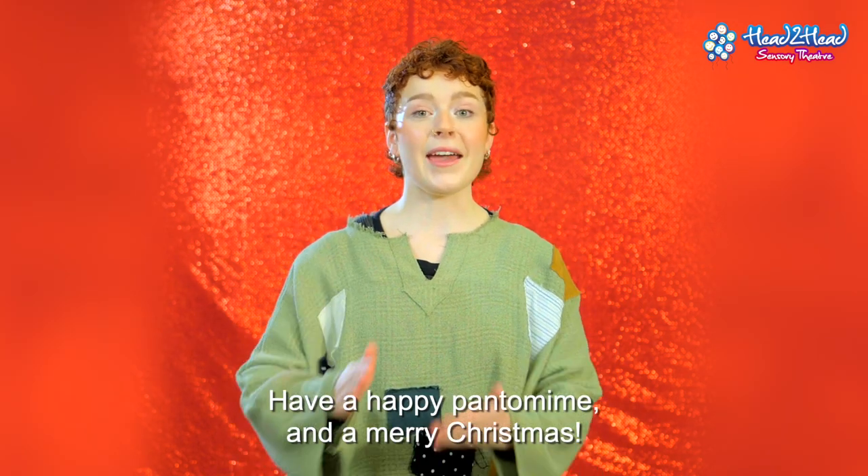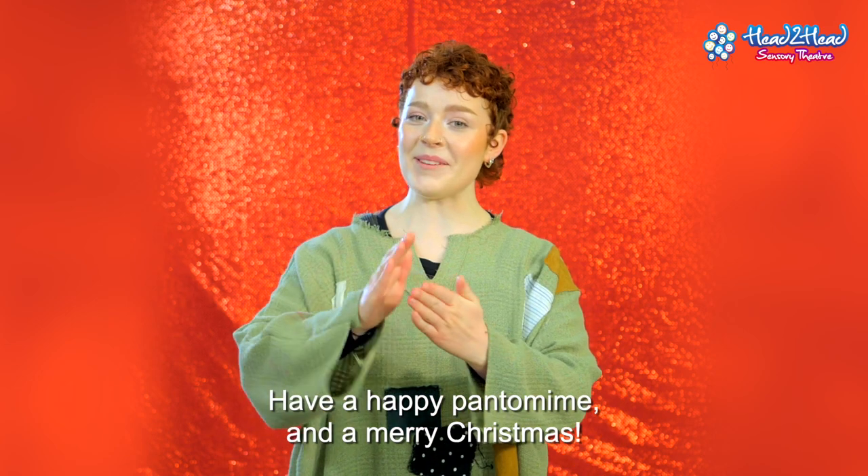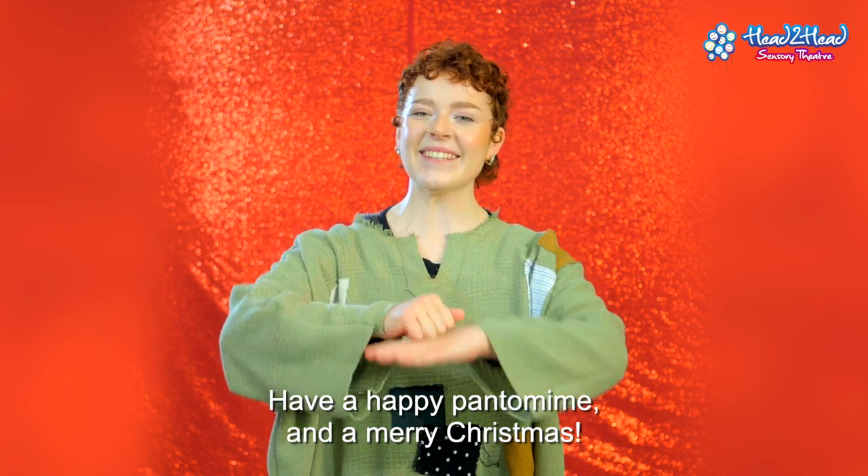Have a happy pantomime and a merry Christmas. Bye!